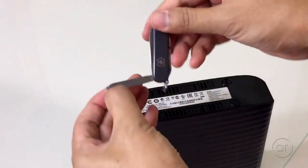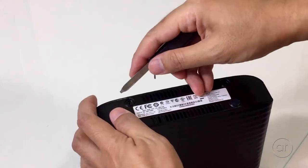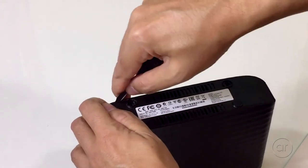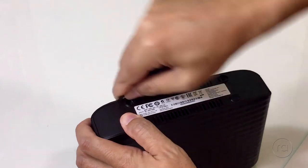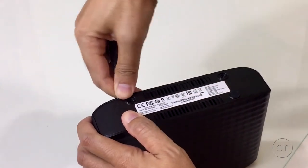The next step is to use the nail file or flathead screwdriver and try to find an opening along the seam, just above the left screw hole. Once you find an opening, you'll want to jam it in at an angle like I show here.